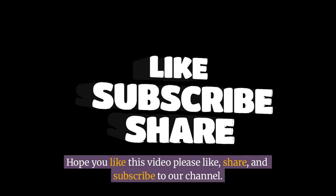Hope you liked this video! Please like, share, and subscribe to our channel. Thank you for watching.